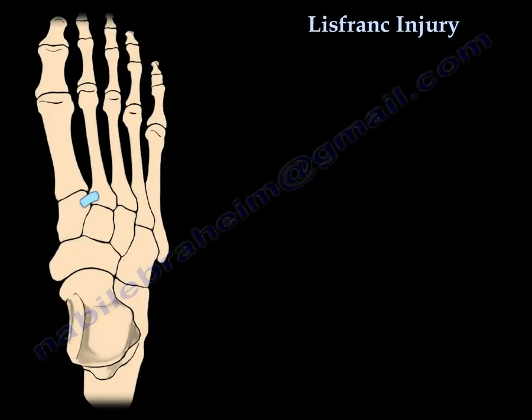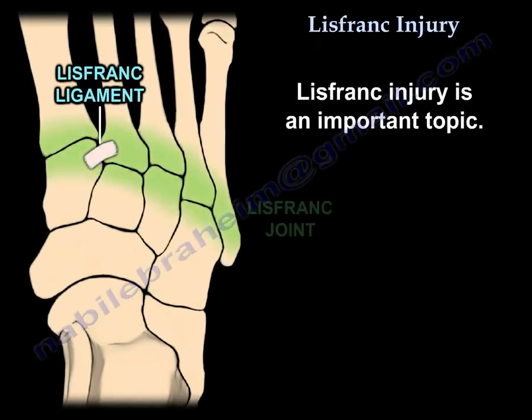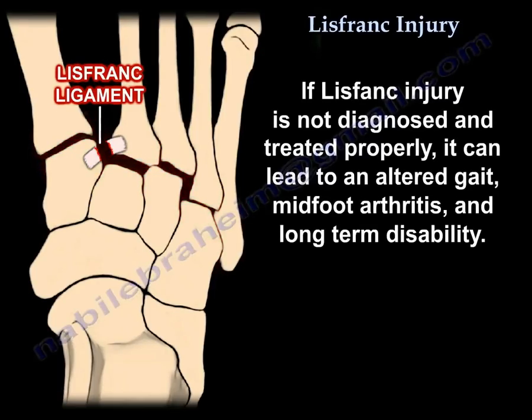Lisfranc injuries are an important topic. If a Lisfranc injury is not diagnosed and treated properly, it can lead to an altered gait, midfoot arthritis, and long-term disability.